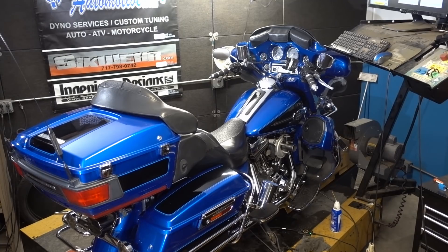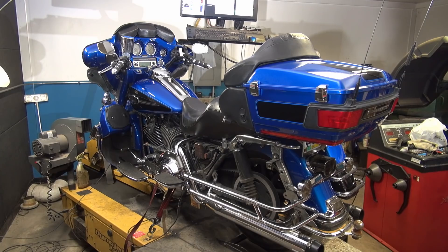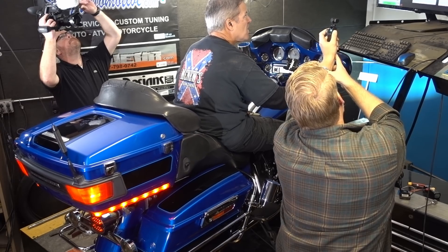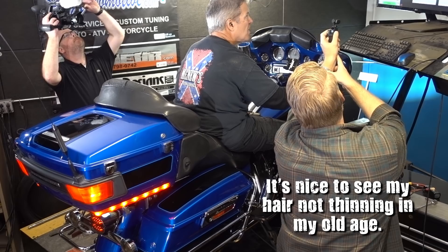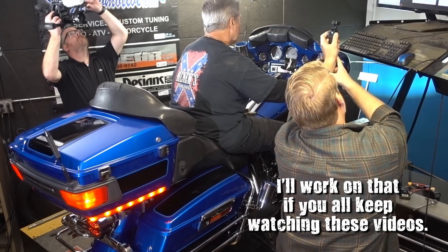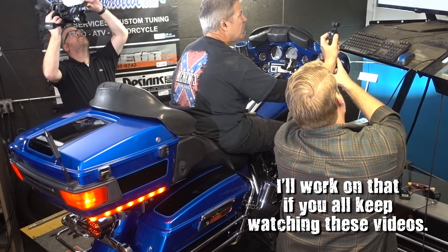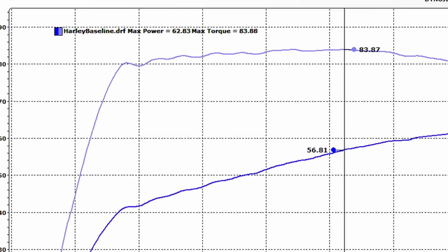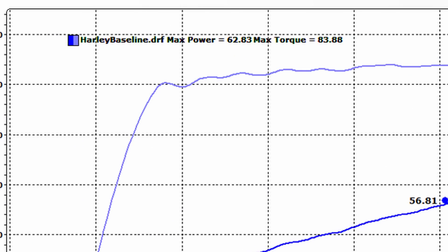Before the first pull to get a baseline with the tube, the host was caught on mic saying he was more skeptical about this on-site than he was even coming in — and he was already skeptical coming in. Ray saddled up and made the baseline pull. Using dyno viewing software to screenshot the pulls, they established a baseline of 63 horsepower and 84 foot-pounds of torque.